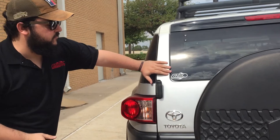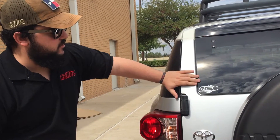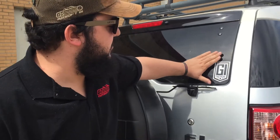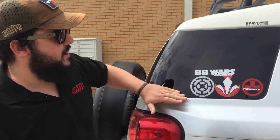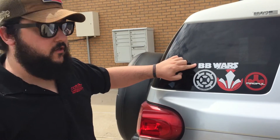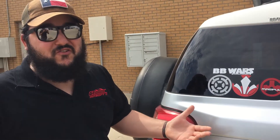Well, I wanted to show off some of these awesome Airsoft GI, GI Tactical vinyls that we have for sale now. We've got this guy here for $1.50, it's the GI Flaming BB logo. We've got the standard GI Tactical Shield logo right here. But the important thing is these guys — BB Wars Faction vinyl stickers. You've got the actual BB Wars logo for $2, $2.75 for Imperial or Rebel. I've got them both on here because I just couldn't choose.